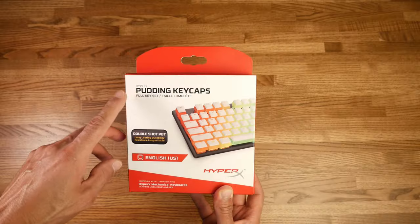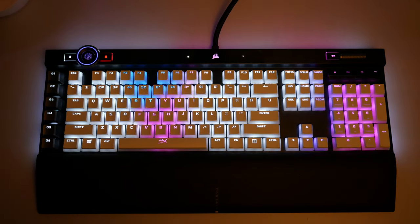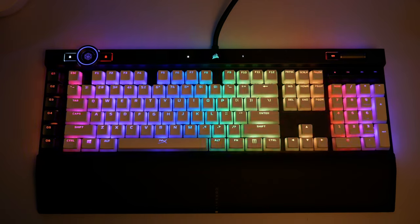I swapped out the stock keycaps for HyperX pudding keycaps — I got the white version to keep that white theme. What's really cool about these keycaps is they have a translucent layer toward the bottom that lets the LEDs shine through and spill all over the place — it looks really awesome. First time you hold this keyboard, it has some weight to it. It feels really solid and well-built, premium in every sense. The frame is just really nice, and it seems like it could hold up really well for many years to come.